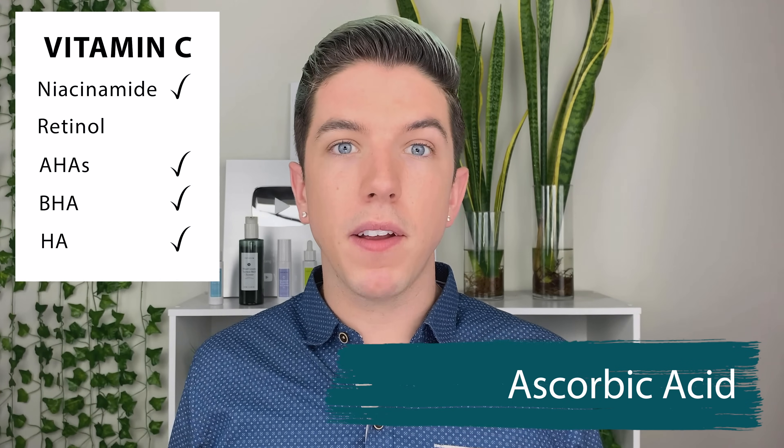Vitamin C is the most controversial ingredient for layering and mixing. It's known for its antioxidant benefits — protecting your skin during the day, brightening dark spots, and preventing and decreasing aging. The specific form I'm talking about is ascorbic acid, which is the most researched and is what vitamin C actually is. Ascorbic acid is very unstable when exposed to light. If you're not careful and don't use it up quickly, it can brown — meaning the ingredient becomes less effective or sensitizing. If it's dark brown, the product has turned. At that point I'd just recommend recycling the packaging because it won't be effective.